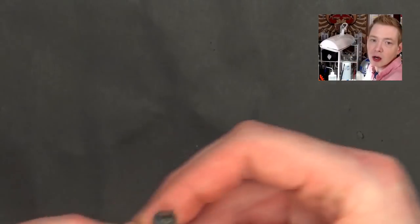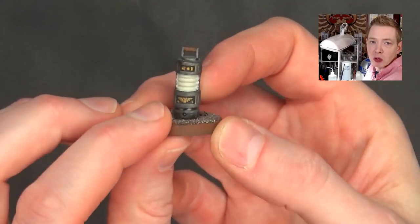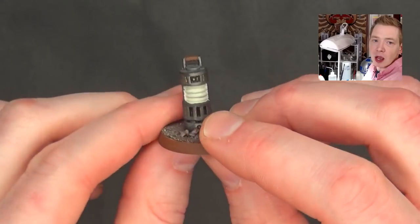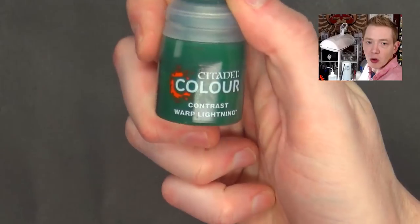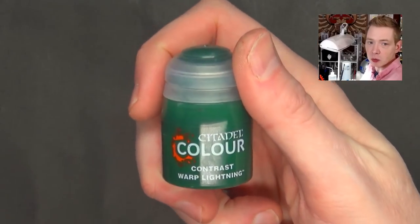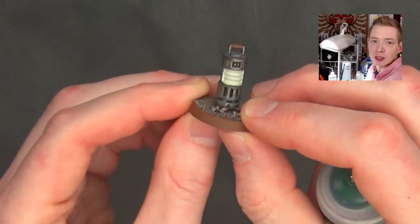Just to give you an idea of that, we're going to do a little demonstration. I used some Wraithbone on these plasma coils right here. We're going to do one side with the brightest green I have, and then the other side with Warp Lightning Contrast, which is very, very popular and another super poppy, very bright contrast color. Let's see what it ends up looking like.